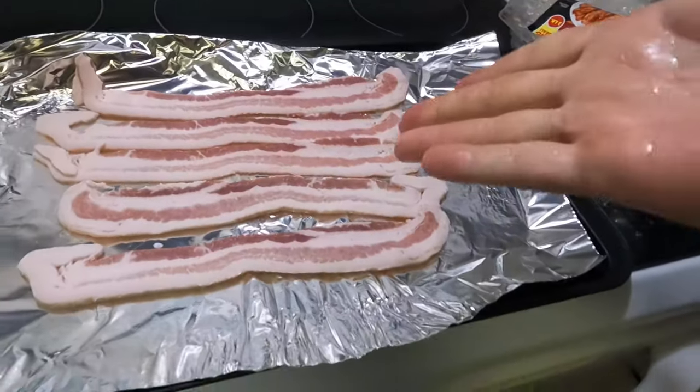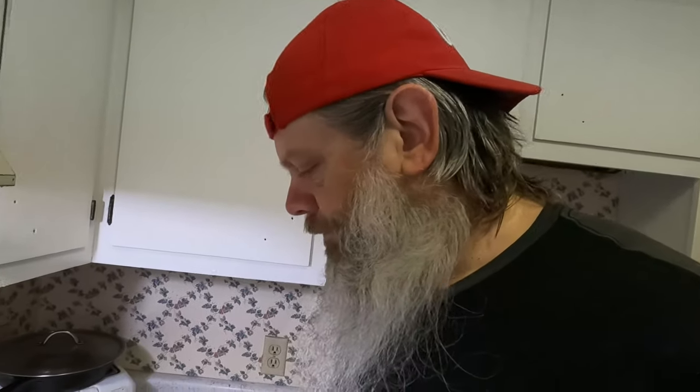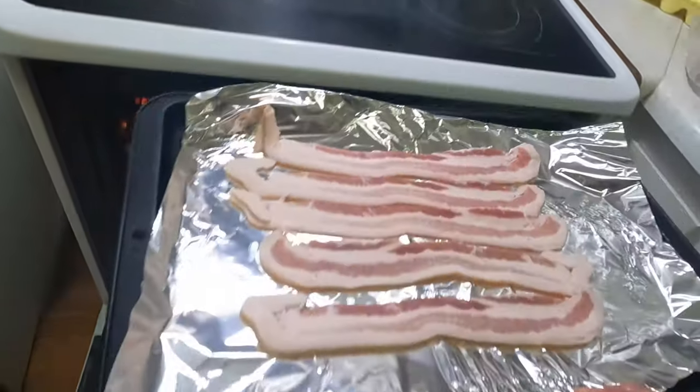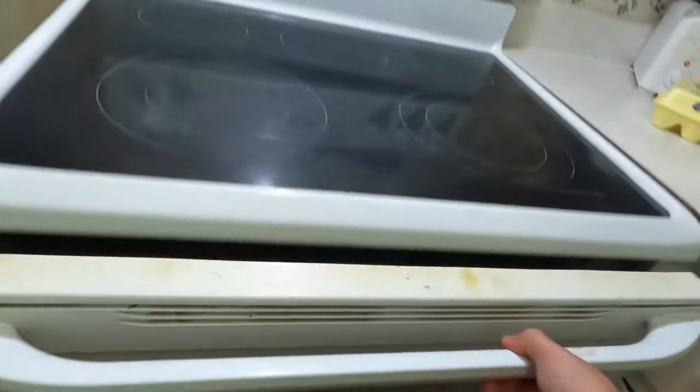I've got it on 385. Now your temperatures may vary — you may put it on a different temperature. I put it anywhere from 350 to 400; it just depends on the day. Okay, so let's get that bacon going.